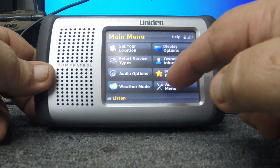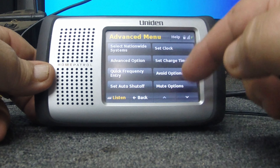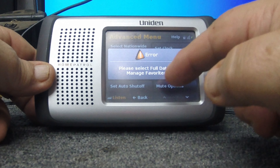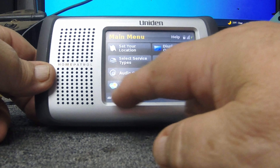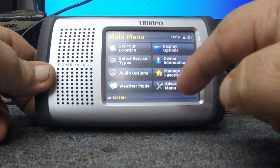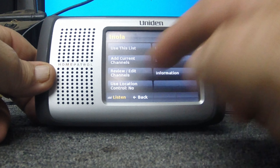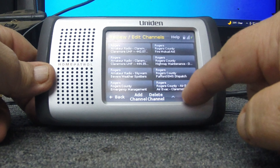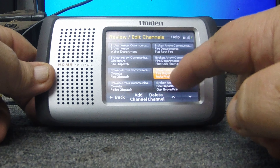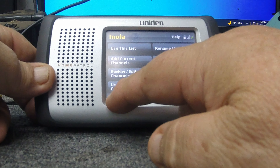There are also advanced options — charge time, avoidance options, quick frequency entry, select nationwide systems, but you have to go to the full database for that. You can manage your favorites list and actually review and edit the channels within each list. Just to give you an idea how many frequencies are in here — these are all the frequencies loaded in — you can click into one, add and delete from there, and do a lot from within the software. The Sentinel is definitely the way to go. Alright, we'll kick it back into listen mode.